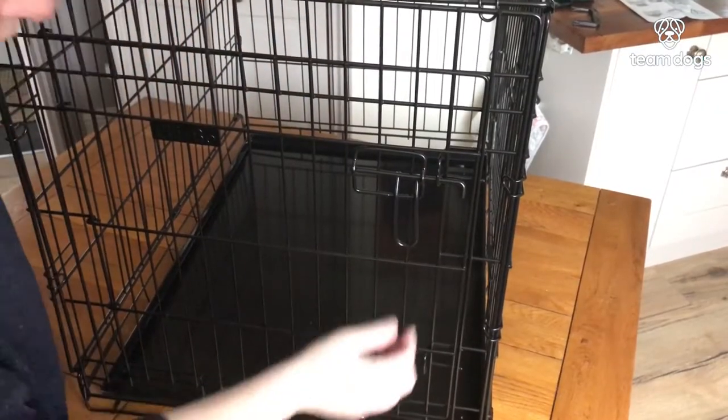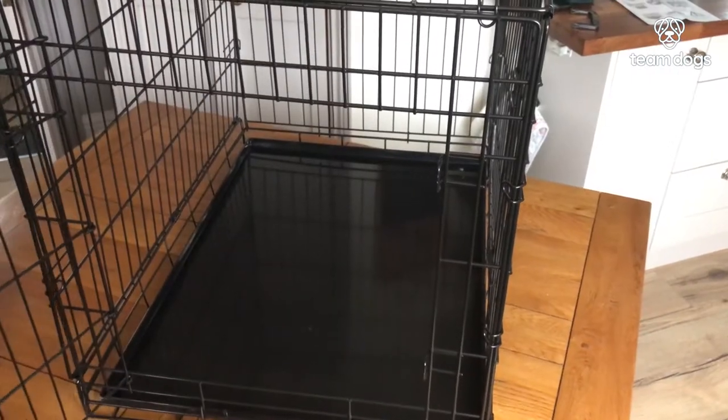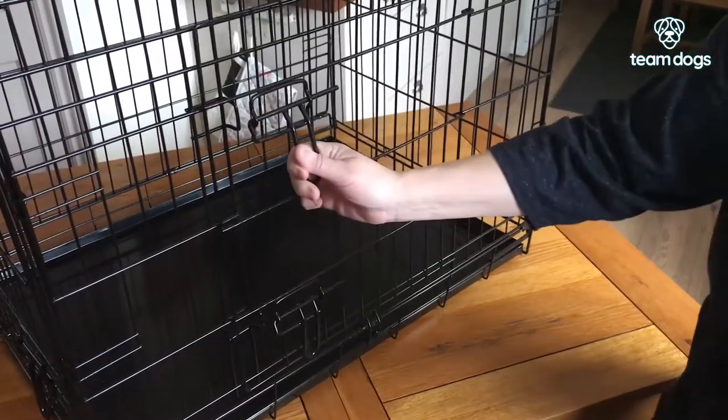There are two doors — one on the front and one on the side — and both have double locks. You just lift and slide to open, then close.